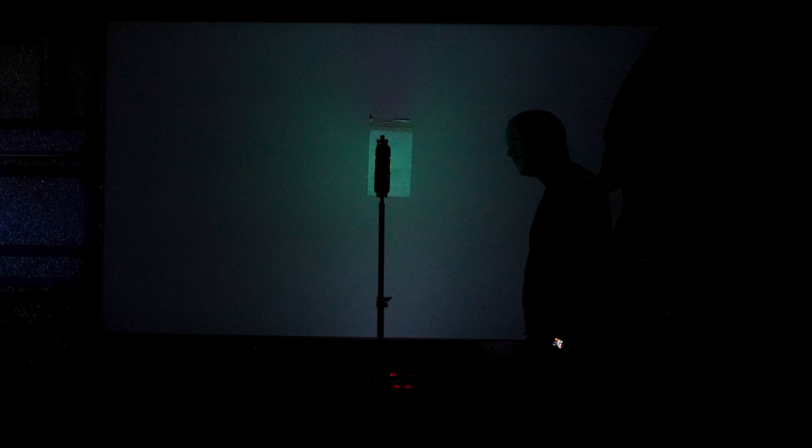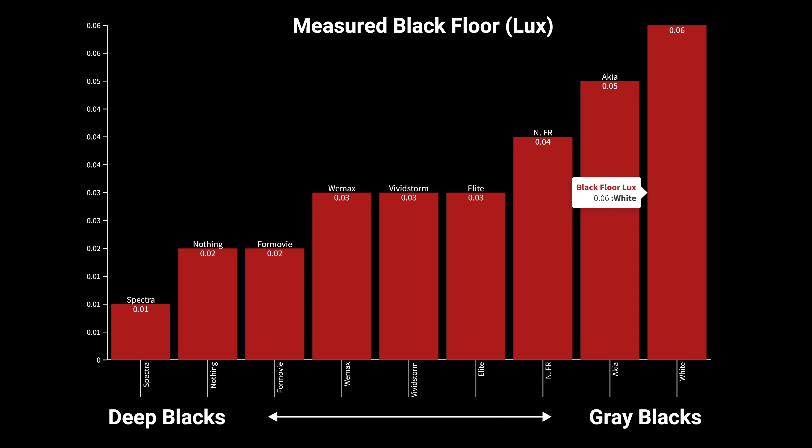Next, for $499, is this 103-inch screen from Akia screens, which is a sister company of Elite Screens. This screen uses their CLR2 material which, in addition to a lenticular sawtooth design, is also coated in a scratch-resistant coating allowing for much easier cleaning. Unlike the rest of the CLR screens that I'll be testing, the CLR2 is able to be used with both ultra short throw projectors and short throw projectors.